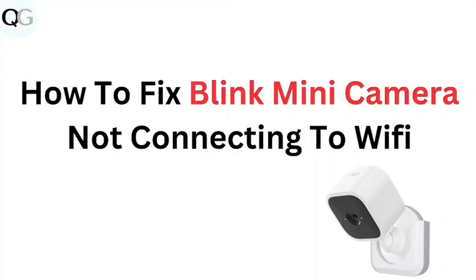In this video, we're looking forward onto the topic of how to fix Blink Mini Camera not connecting to Wi-Fi.